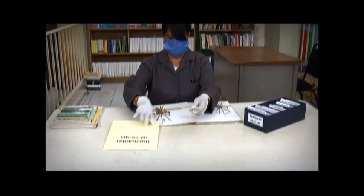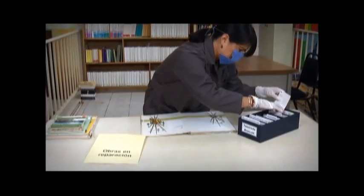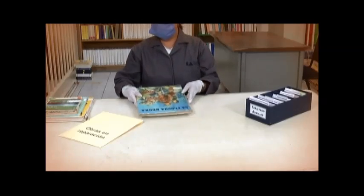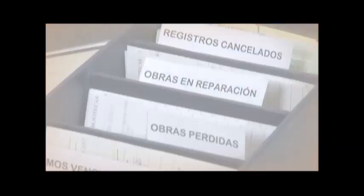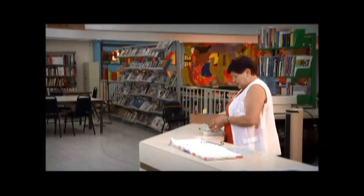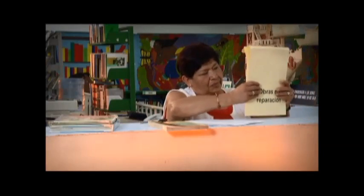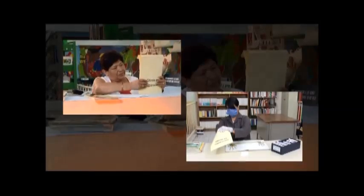Si la tarjeta de préstamo está en buen estado, se coloca en el tarjetero auxiliar en la sección Obras en reparación o encuadernación, ordenándola alfabéticamente por el apellido del autor o por el título de la obra. En caso de que en la biblioteca no exista tarjetero auxiliar, se coloca la tarjeta de préstamo junto con el esquinero en el mismo sobre. El objetivo es mantener control sobre estos elementos.